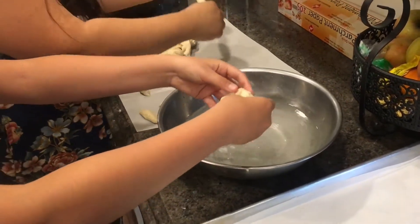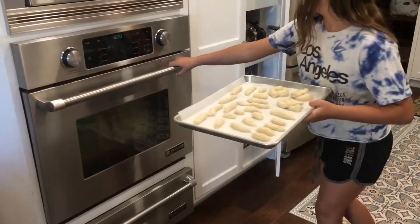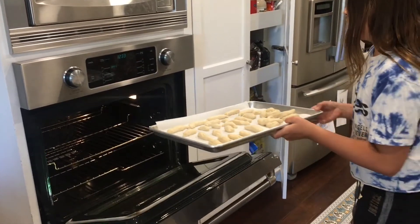Once your pretzels are formed, put them in your 450 degree preheated oven and bake for 10 to 12 minutes.